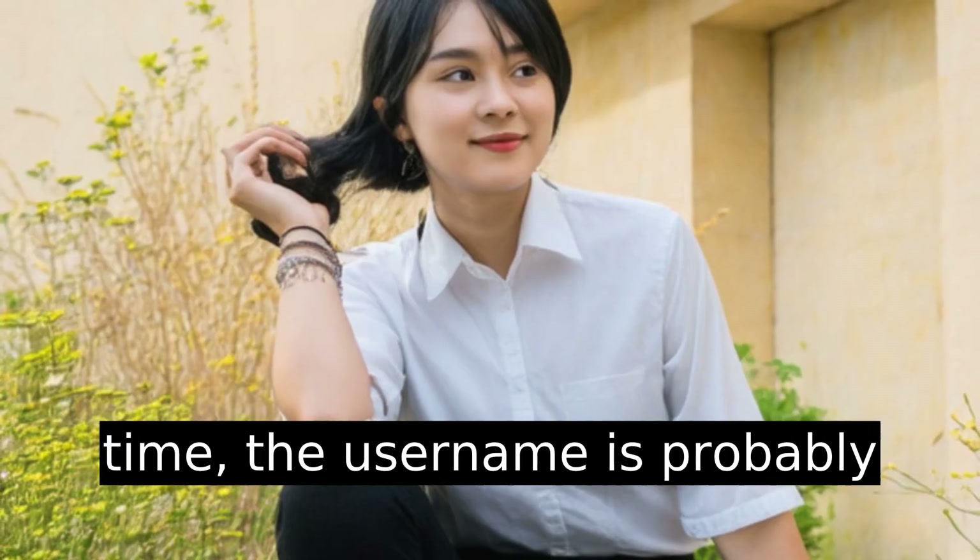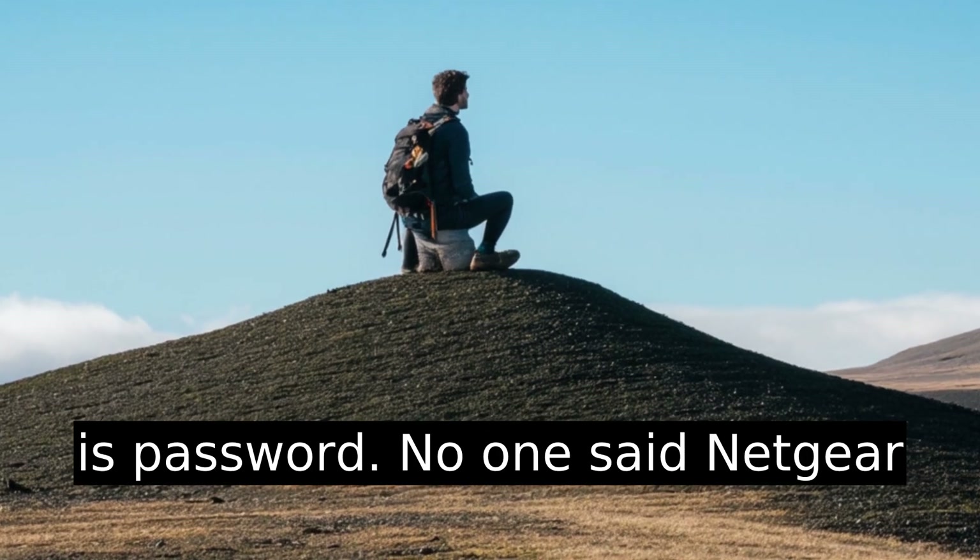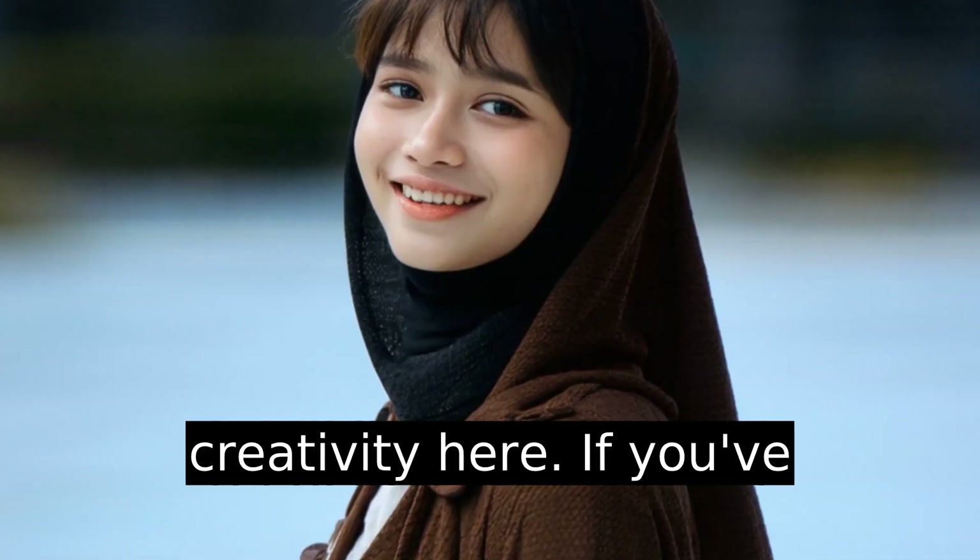If you're here for the first time, the username is probably admin, and the default password is password. No one said Netgear was winning awards for creativity here.